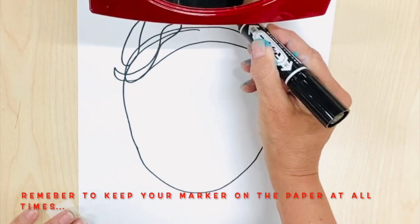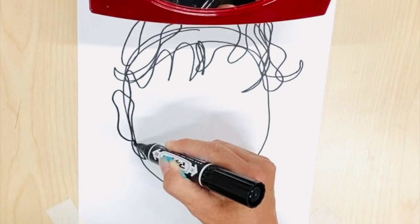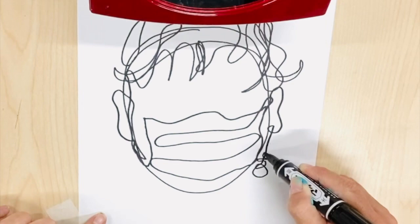Today we will be exploring continuous line portraiture, exploring analogous color combinations. We will use vibrant and colorful inks to finish off our picture.